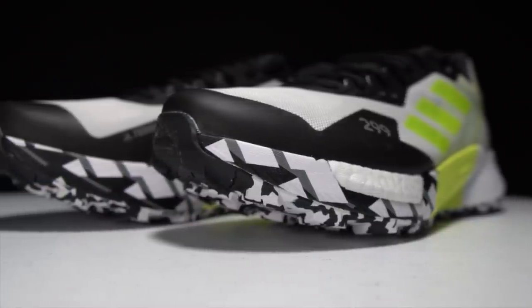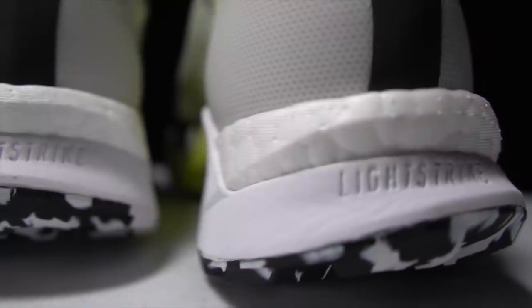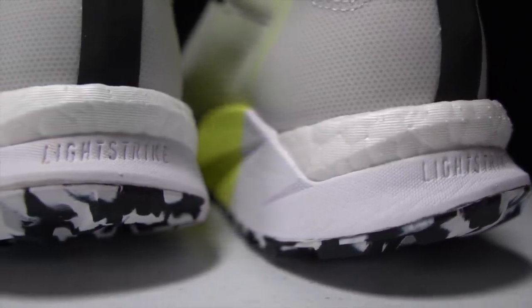This is the Adidas Terrex Agravic Ultra. With Lightstrike, Boost, and a rock plate, it sounds like a Boston Nine gone berserk. But is this shoe actually any good? It's time to lace up this beast and take it for a run.